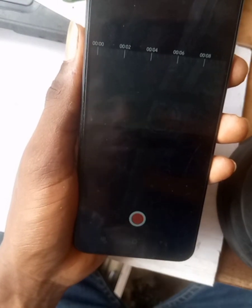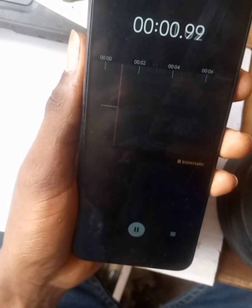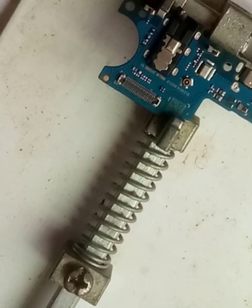This phone was brought to us by a customer — it doesn't receive sound, so I'm using it to carry out the experiment. Now I'm going to be bringing out the mouthpiece.